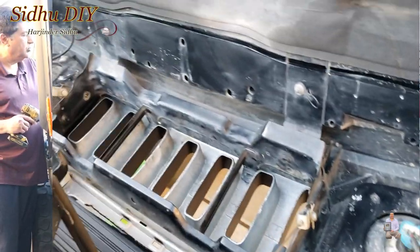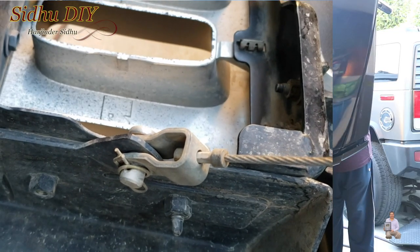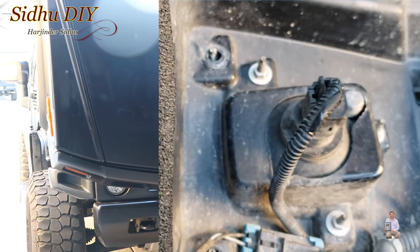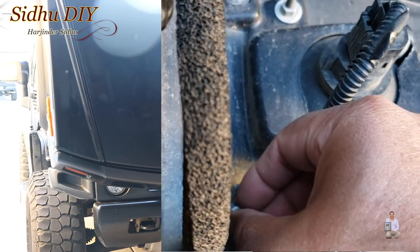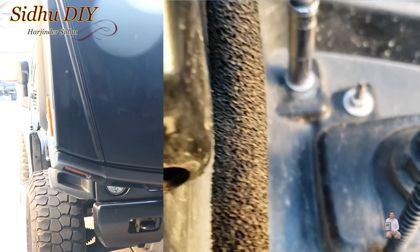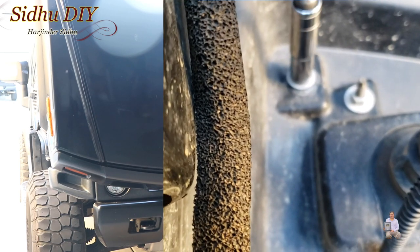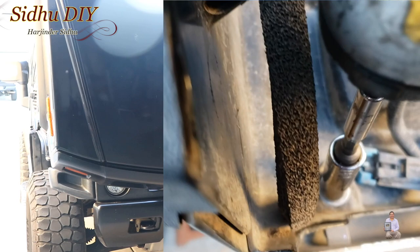We're going to tighten those two screws. This is the tab we pressed in from outside and it gets pushed in. These are the two screws — place the nut, then tighten it. You can hook it around. As I mentioned on the other side, don't over-tighten it. This is the second one.